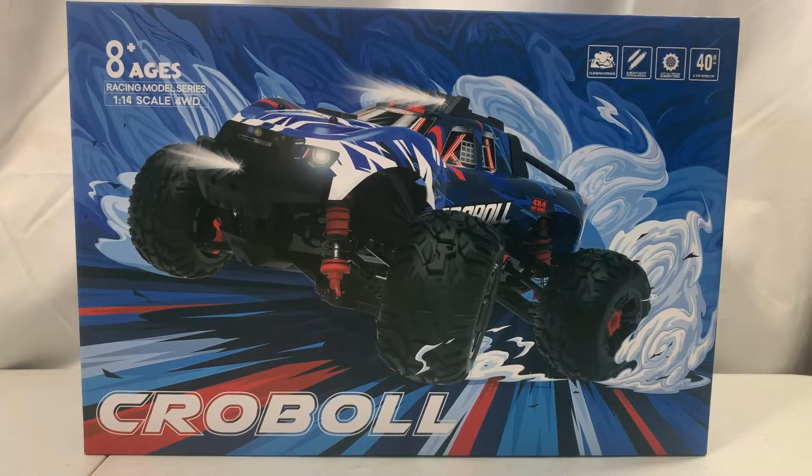So what we're doing today is we're going to unbox, check out everything that comes with this monster truck, and then we're going to take it outside, run it, and at the end I'm going to give you my opinion on it. What we got here is the 1/14th scale RC monster truck 4x4 from Croboll from Amazon.